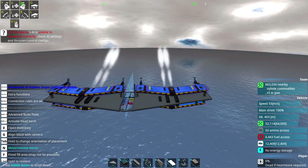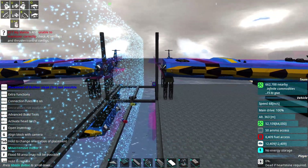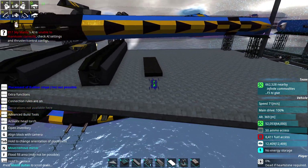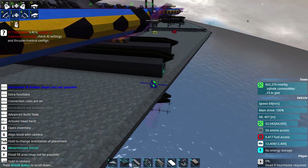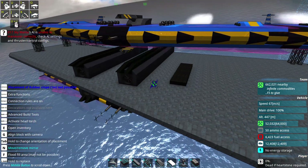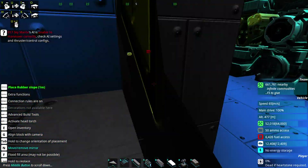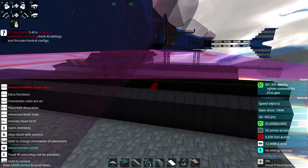Hello YouTube and welcome back to another episode of From the Depths. We're back with the Sky Manta we've been working on — you might notice it's changed a little bit. We updated the engines; someone recommended using the hull engines for the reinforced armor, which makes perfect sense. We've surrounded them with heavy armor boxing because they're also our generators, so we want these to be at least reasonably resilient to incoming fire.